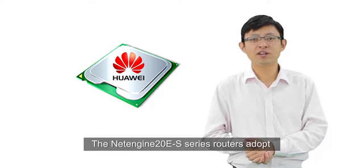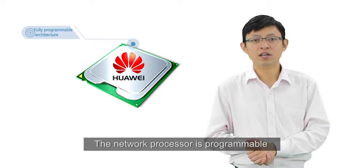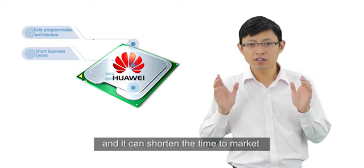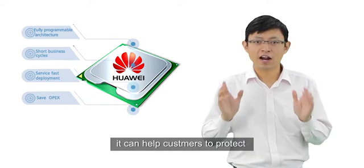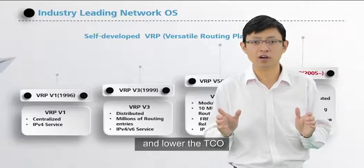The NetEngine 10ES series routers adopt a fully self-designed network processor. The network processor is programmable — it can easily support faster service innovations and shorten the time to market when introducing new services. Besides, it can help customers protect existing investments and lower the TCO.